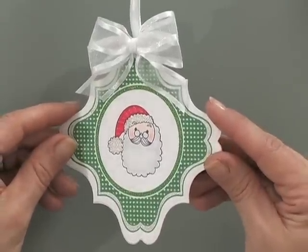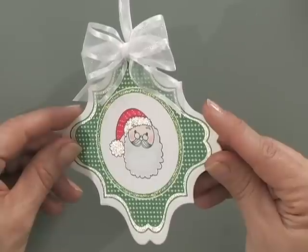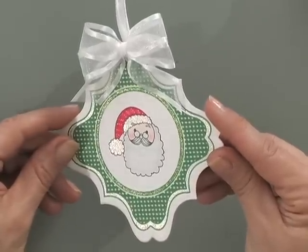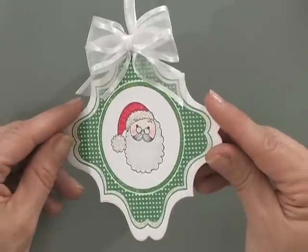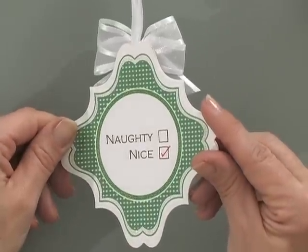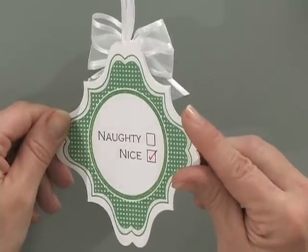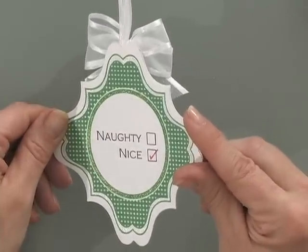Now I'm going to show you what this project looks like with the anti-glare lights down. Look at how pretty this sparkles! Can you see the little dots of sparkle on the hat and all around the rim? On the back, I also ran the red check mark over again with a little bit of the red star pen to make that sparkle as well. Hang these tags on large presents, doorknobs, and bottles of wine to create beautiful decorations for the holiday season.